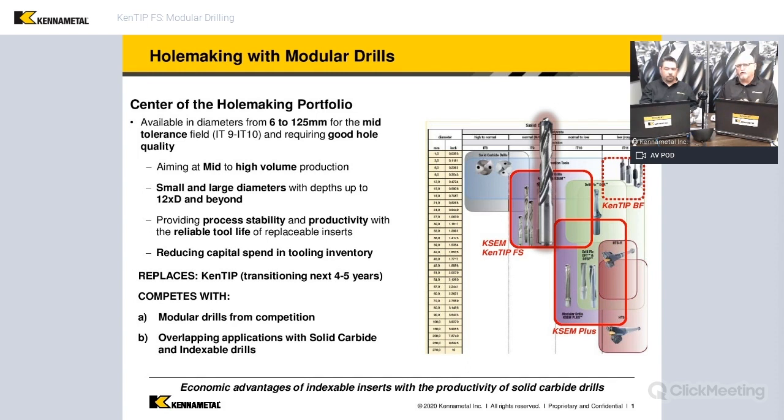Where an indexable drill will have inserts that you can replace — and you can actually index on an indexable drill, but you can't index on a modular drill. But with an indexable drill, it's usually not carbide going all the way across, and because of that, it's not always two edges effective.